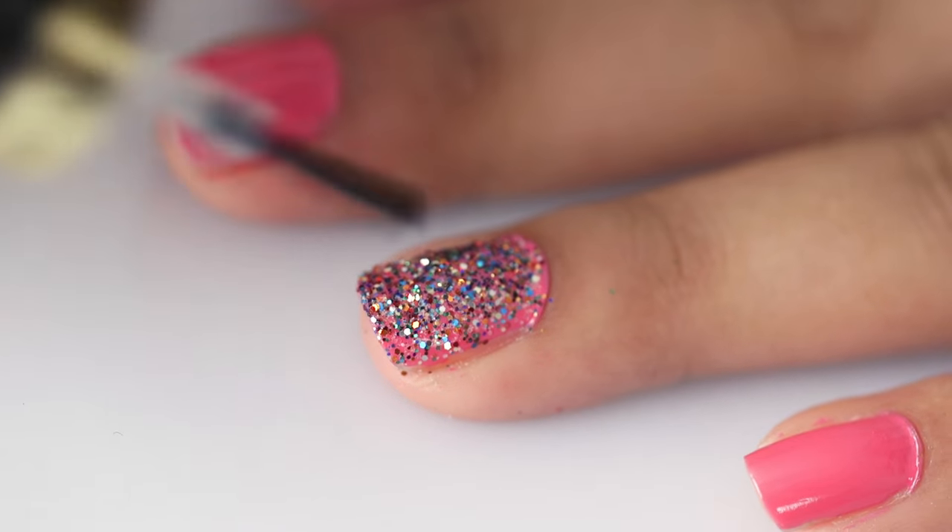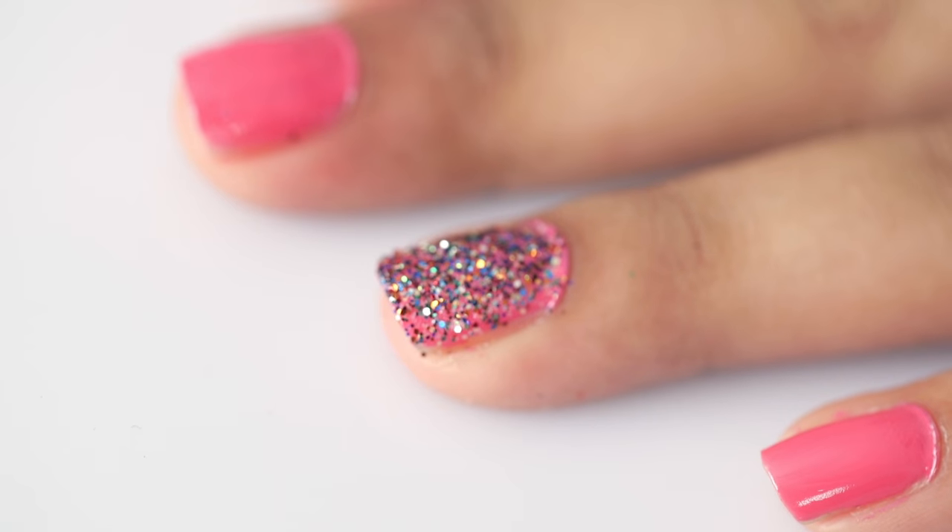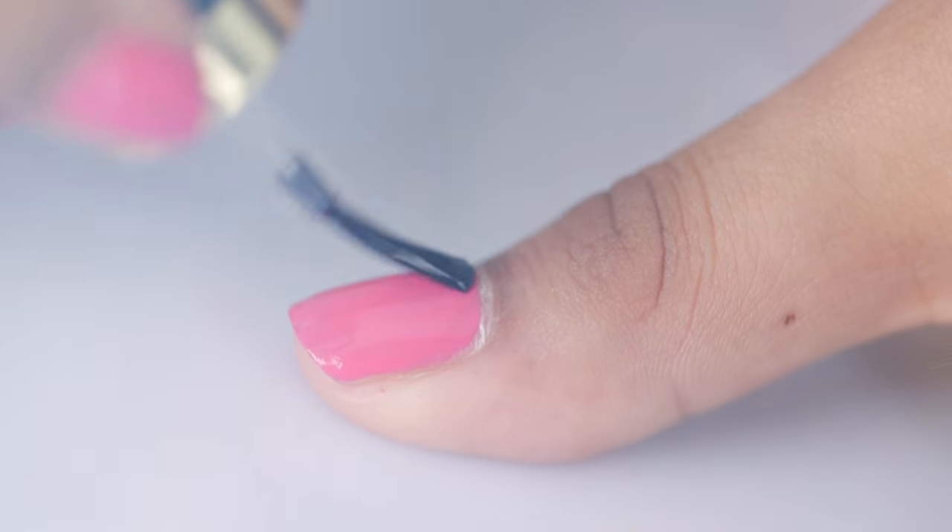Top coat also helps to preserve your nail art. Apply 2-3 layers of top coat which will smoothen out even the bumpiest of nail arts. It also keeps the stars, crystals and loose glitter in place. So the next time you try any unique nail design, you'll be confident that the finished result will look magnificent as long as you have a top coat handy.